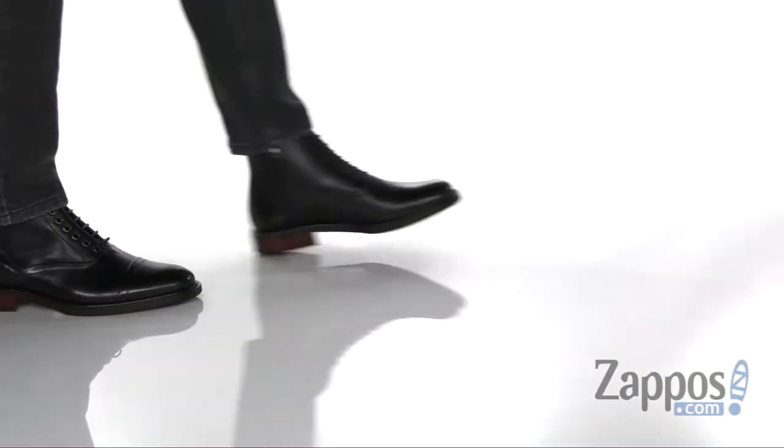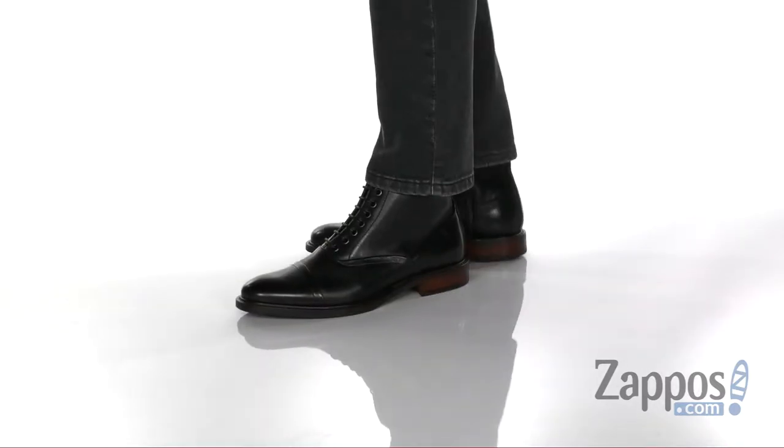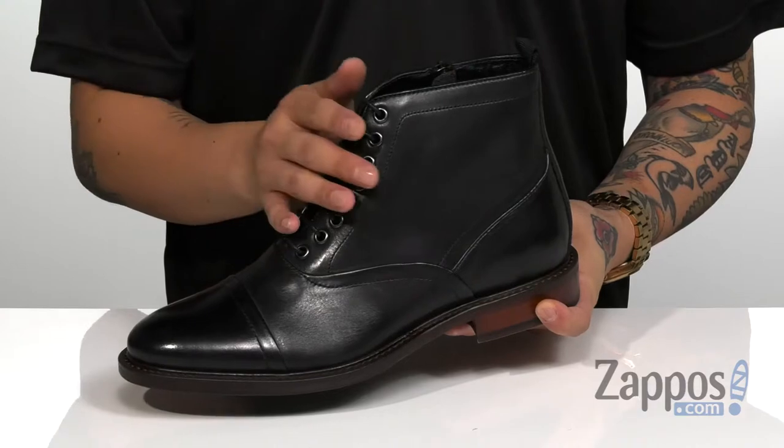Hey, it's Andrew from Zappos and this is Key Tonic from Steve Madden. This dressy boot from Steve Madden has a durable and shiny leather upper. I love the cap toe detailing along with a traditional lace-up design that provides a secure fit.